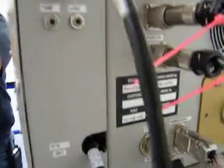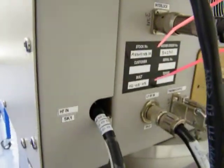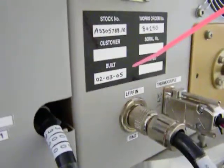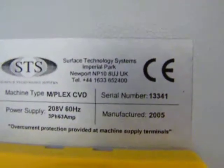I'll grab a serial number. The year of manufacture is February 3rd, 2005. The serial number of the system is 13341.